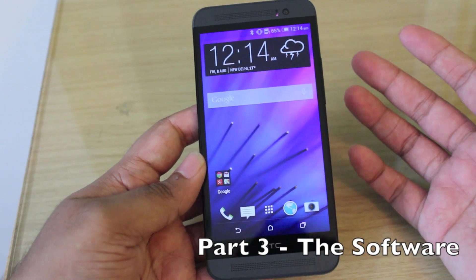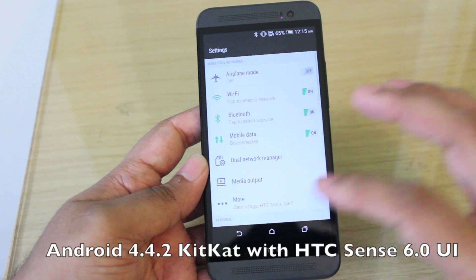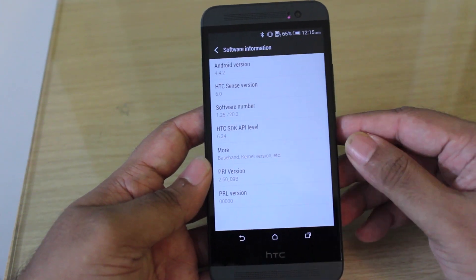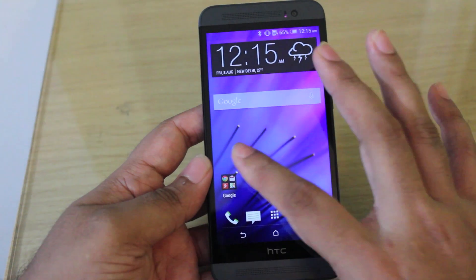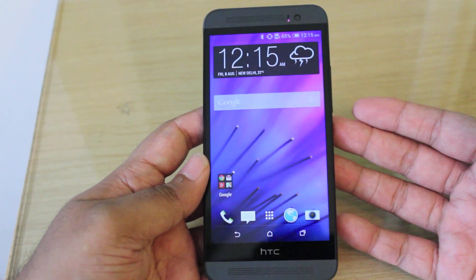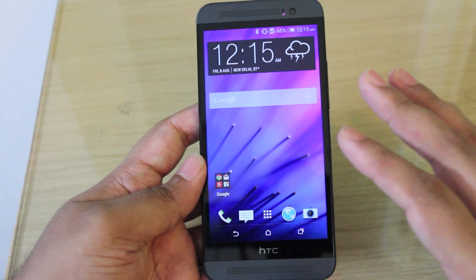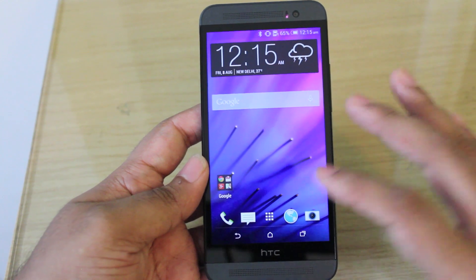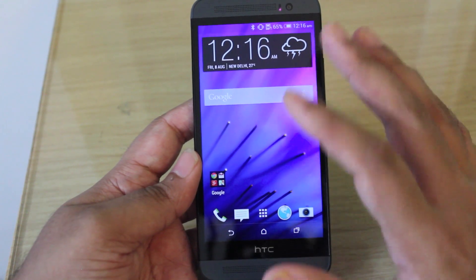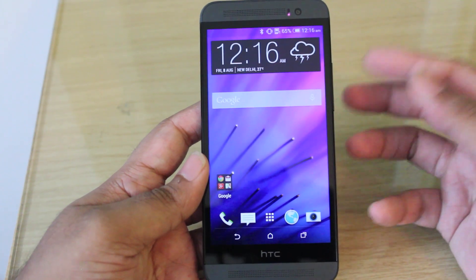Coming to software, the HTC One E8 runs exactly the same version of Android as the HTC One M8 — Android 4.4.2 KitKat with HTC Sense 6 UI on top. The UI is very clean and minimalistic, and HTC Sense 6 is very refreshing compared to what else is out there, with generally everything being flatter in keeping with the flat UI design trend nowadays.